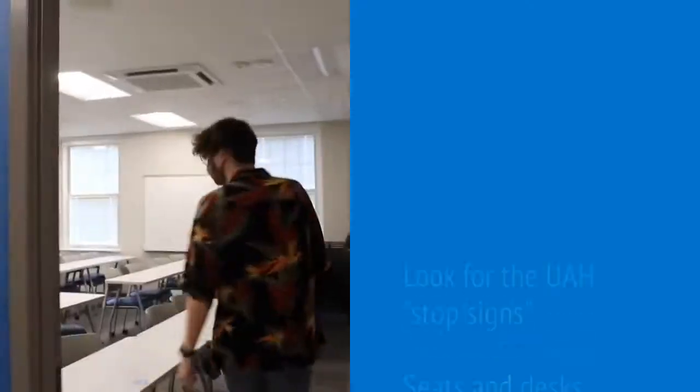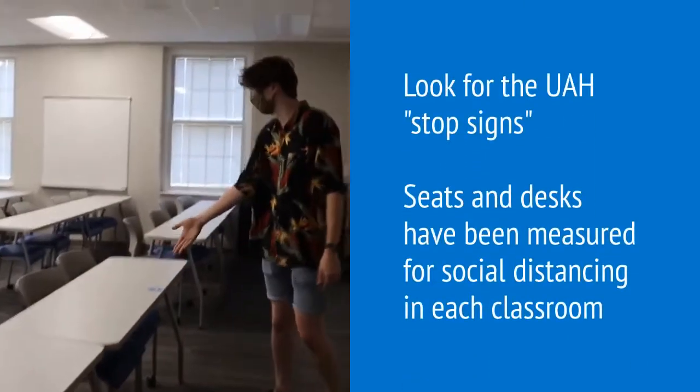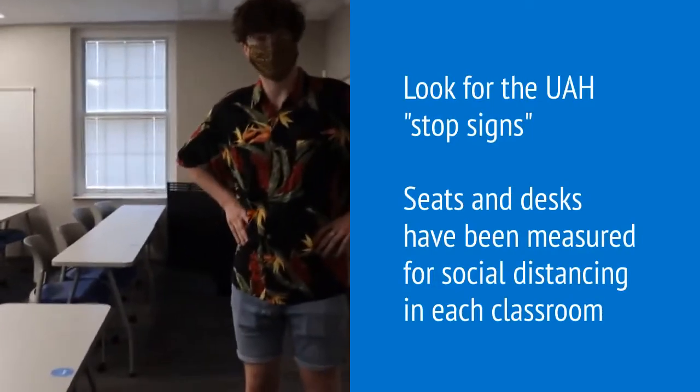Remember when entering the building, you must have your mask on. As you come into the classroom, you'll notice these stickers on each table. They show where it's safe to sit.